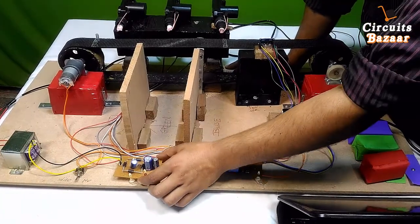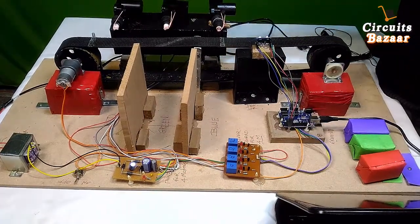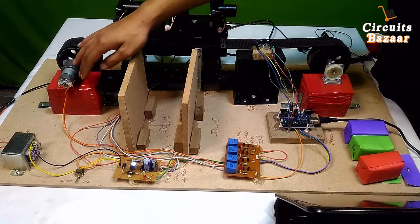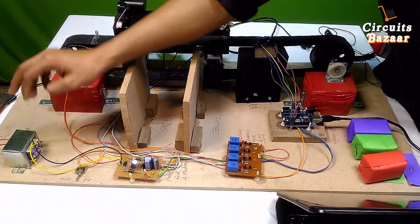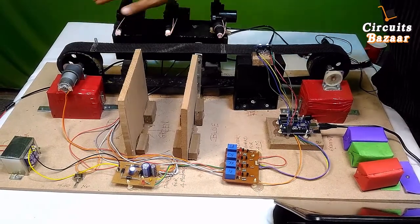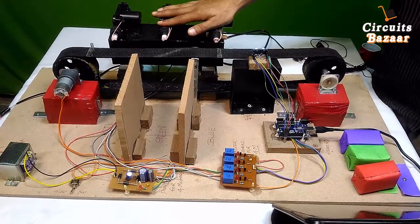This is the power supply for the four systems, and this is the motor. We have used a high-current 2-ampere 12V transformer so that it can drive the Johnson's geared motor and these three actuators, which consume a very high amount of current.